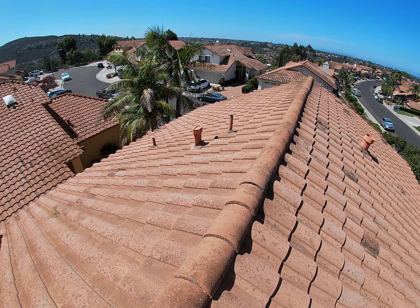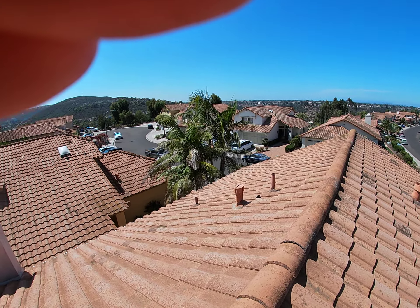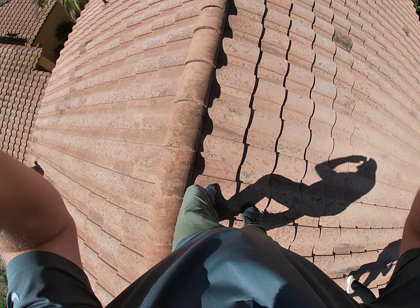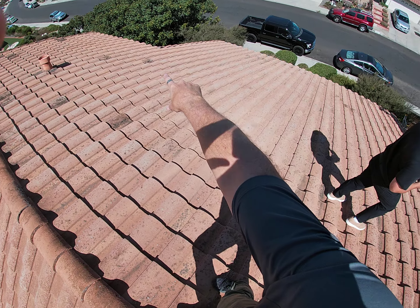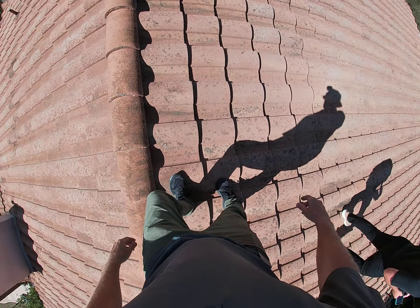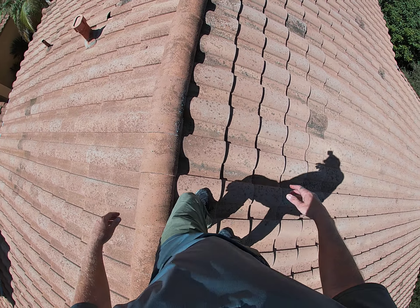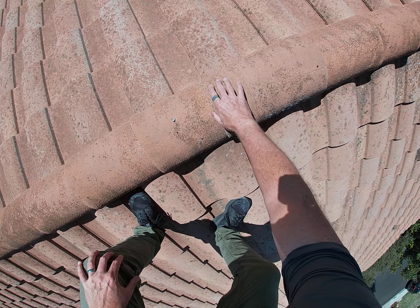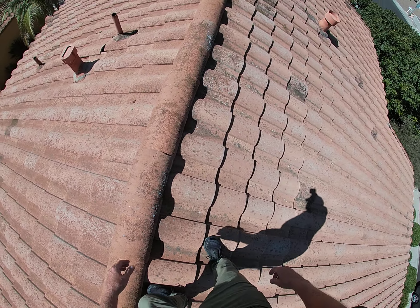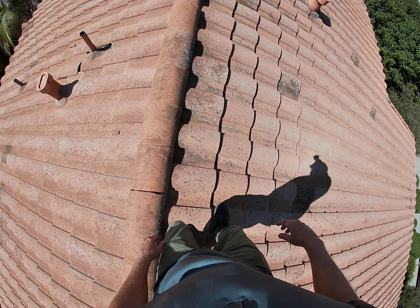There is a slip tile you can see right there — we're going to take a look at it. In general, you've got old mortar, the decorative mortar spots that are all broken down. They're not even really hanging on anymore. You also have a ridge cap right here that's actually cracked — you can see right there, right down the middle. That is a potential leak point as well.